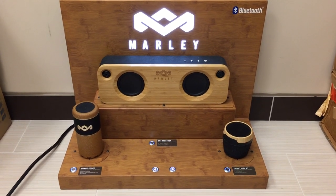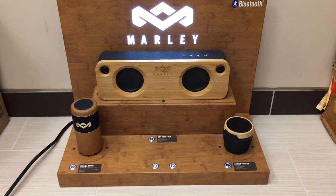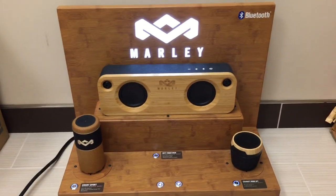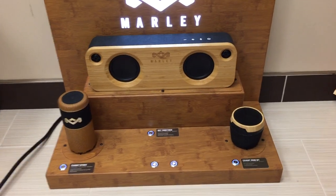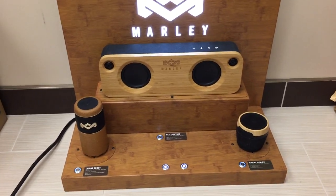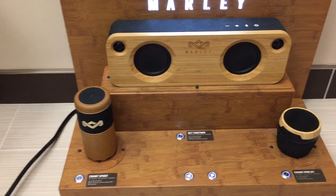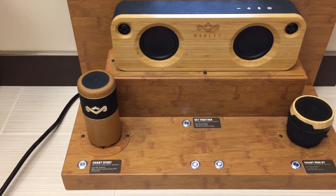Hey folks, I just wanted to show you something I found in the dumpster. It looks like a local audio consumer electronics store decided to revamp their store display models and they dumped this one. It looks like it's probably got some older models of what are called House of Marley Bluetooth speakers — a company that makes speakers, Bluetooth speakers, and headphones using natural or sustainable eco materials.